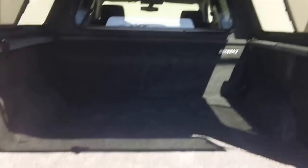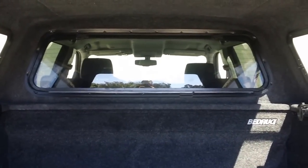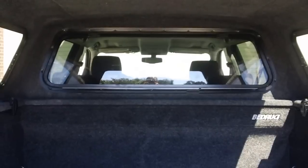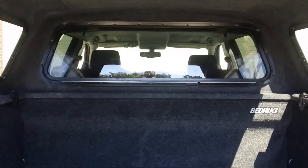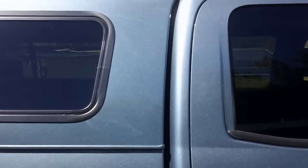We installed the drop front picture window on the front of the shell — not a slider, just a picture window. That window will fold down: you pull the two latches on the top, the window folds down, you clean the cab window and the front of the shell window, then fold it back up. It's a lot easier to clean than trying to get in between there. With a drop front picture or slider, it's the only way to go.